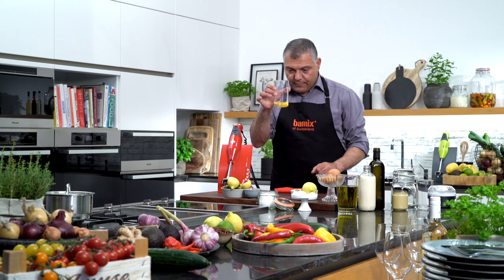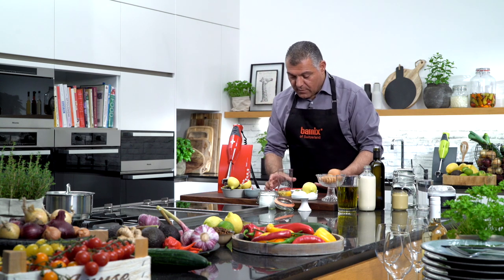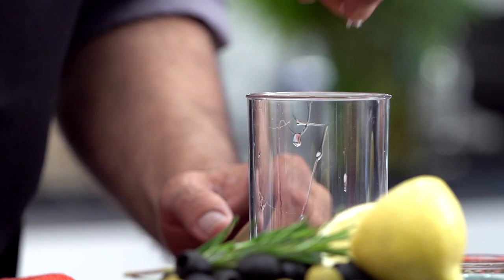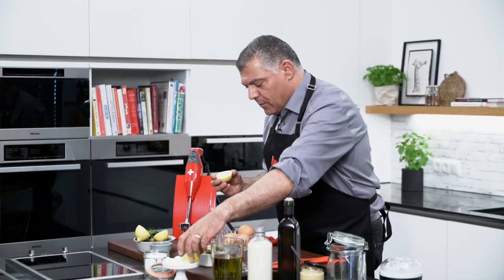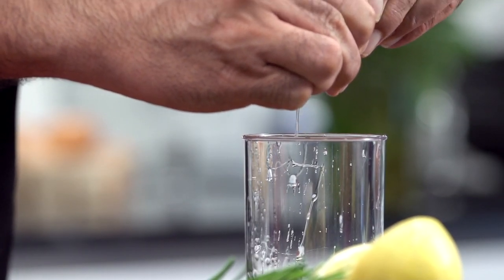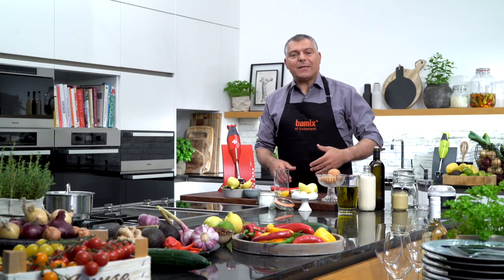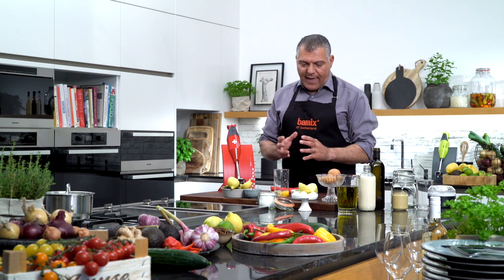Now what we have here is egg and mustard. What we also need is a little bit of pepper and salt, so I'll use a little bit of salt here. Then I use some lemon. Why do we use lemon in the mayonnaise? It's very simple — because we need some acid. Acid is the binder between oil and egg.